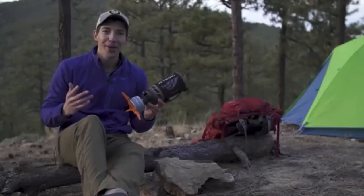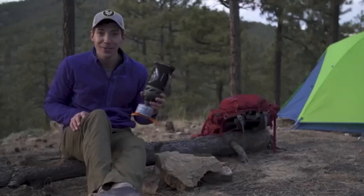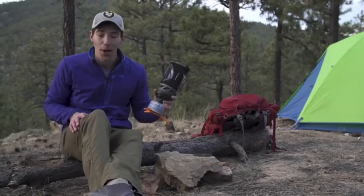Hey guys, today we are talking about the brand new Jetboil Flash. The Flash has always been about lightning-fast boil times and the new model continues that by shaving an entire minute off the previous version's boil time of 2 minutes and 30 seconds. That means you can now boil 16 ounces of water in just 100 seconds.